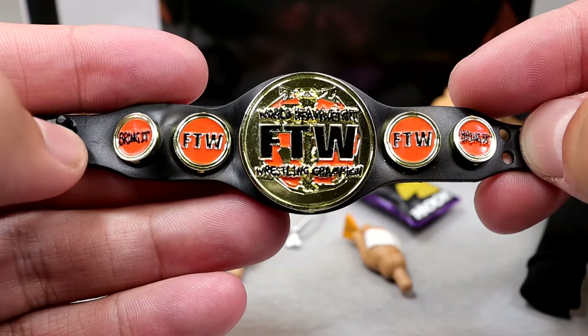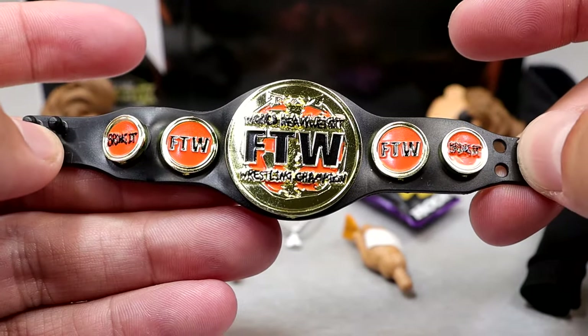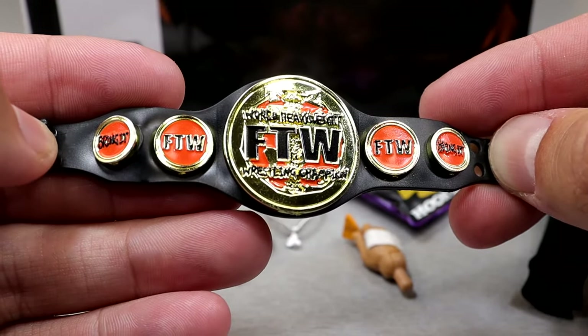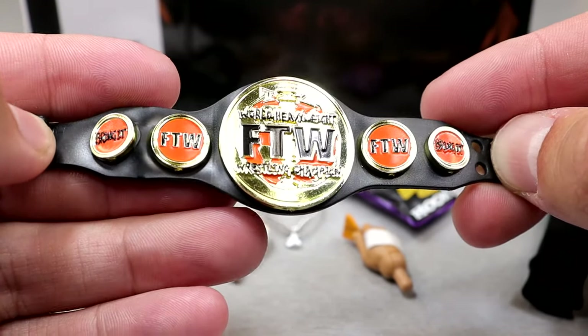It really reminds me of like the US Spinner or something — at least the strap for sure — and then all the circular plates on it give me a real John Cena United States Championship spinner championship vibe.